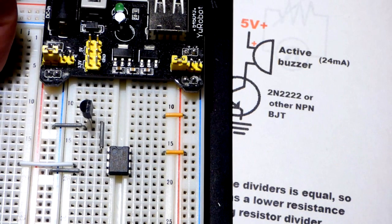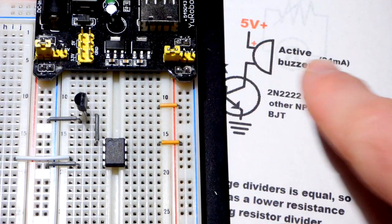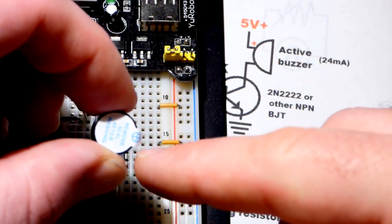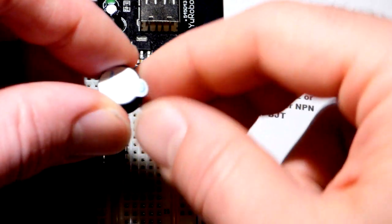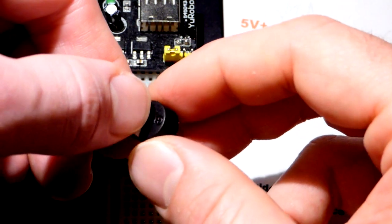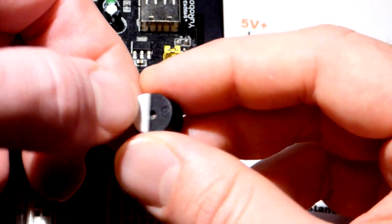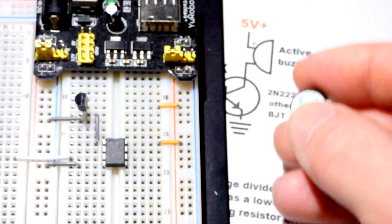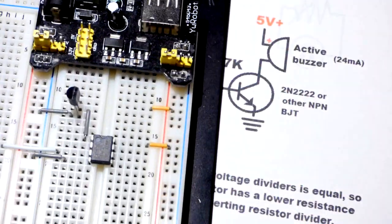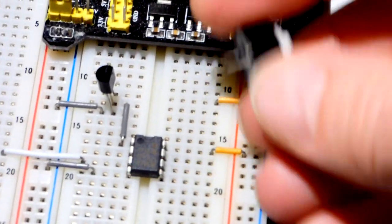The buzzer is an active buzzer — all you do is put five volts across it. You can also use 3.3 volts but I really only deal with five volts. It is polarized — you can see a plus here. This sticker is not needed but it helps reduce the volume; it's a really loud buzzer and you can't control the volume in any meaningful way. There's also a plus marked on the physical component.